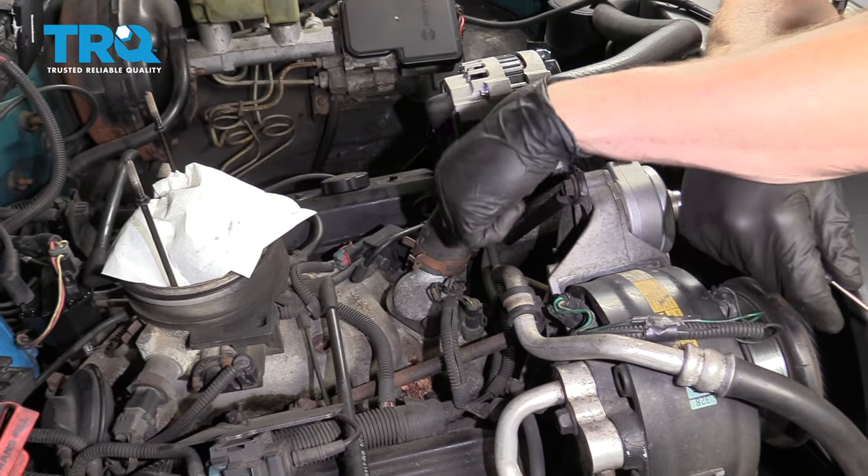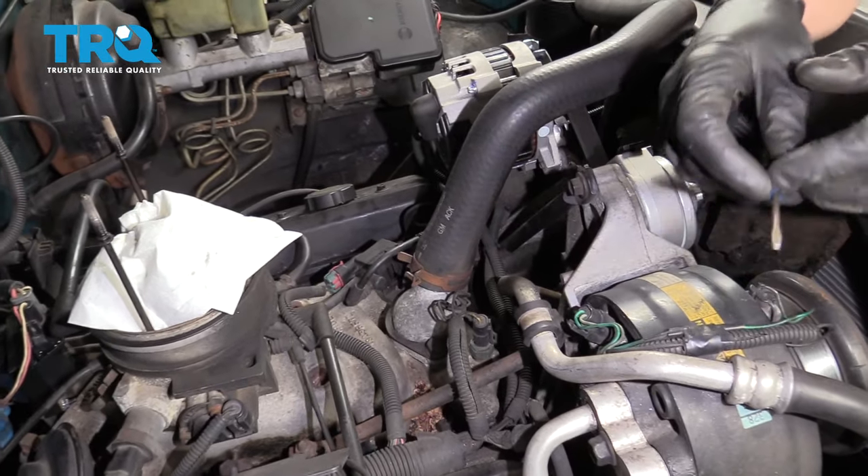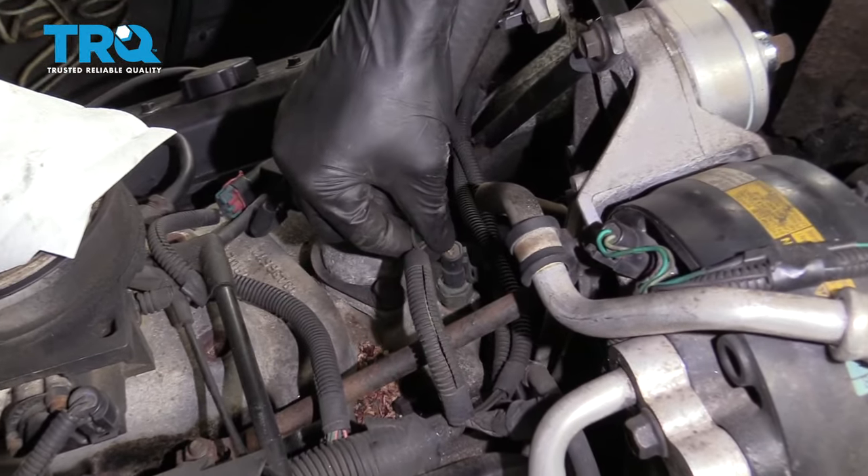Right here is the coolant temp sensor. You don't necessarily have to take off the air filter box — we took it off just for video purposes so you can see. Here's the connector.